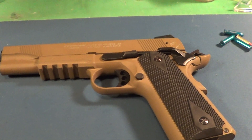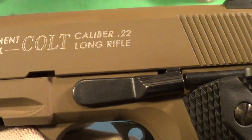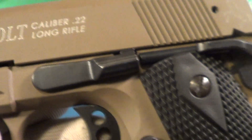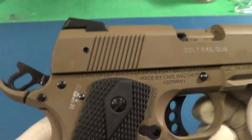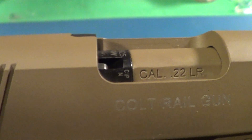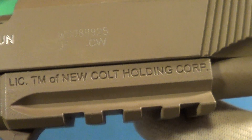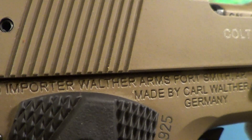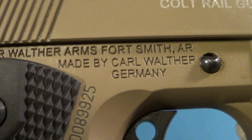All right, today is Trigger Pull Thursday and I'm taking a look at this government model Colt 22 caliber — it is the Colt Railgun. It's actually a full-size Colt. The serial number shows it is a trademark of New Colt Holding Corporation. The US importer is Walther Arms, Fort Smith, Arizona, and it's made by Carl Walther, Germany.